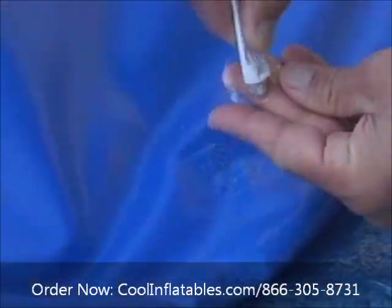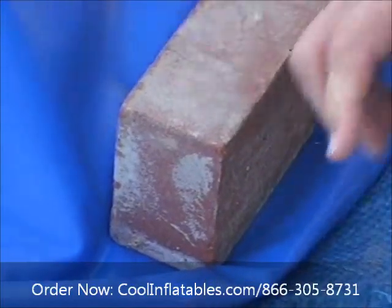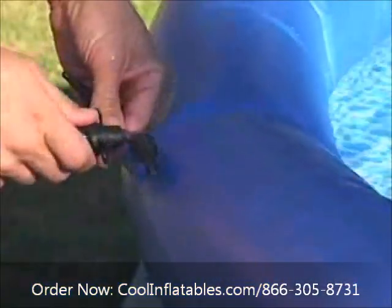If the pool is empty, patch in the same way but add a weight to promote a tight bond. After 12 hours, reinflate the top ring, fill the pool and have fun.